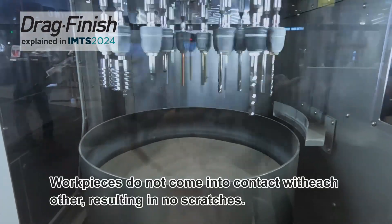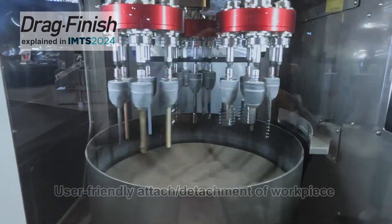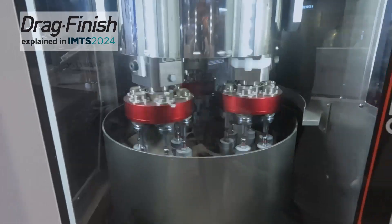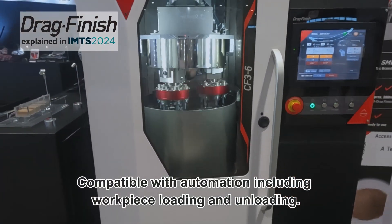Workpieces do not come into contact with each other, resulting in no scratches. It is user friendly and the detachment of the workpiece is also very seamless. Compatible with automation, including workpiece loading and unloading.